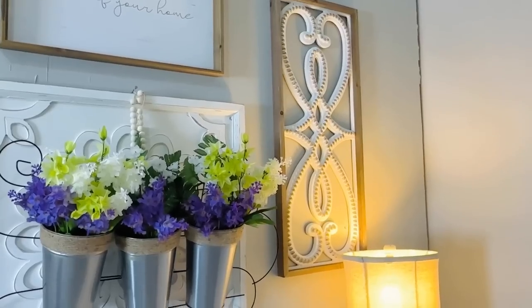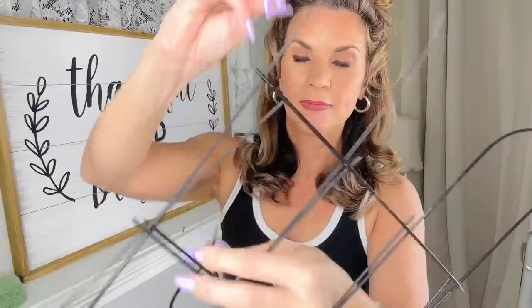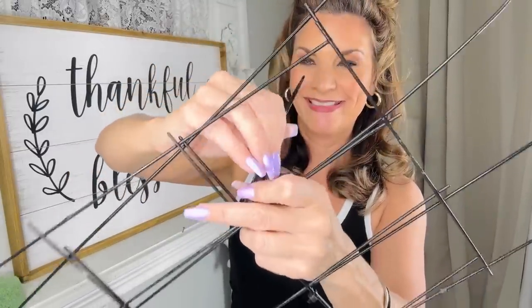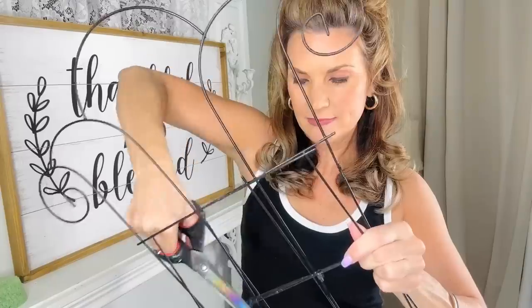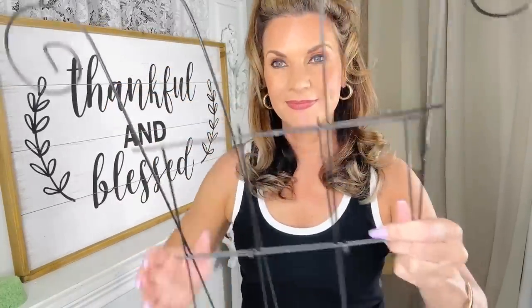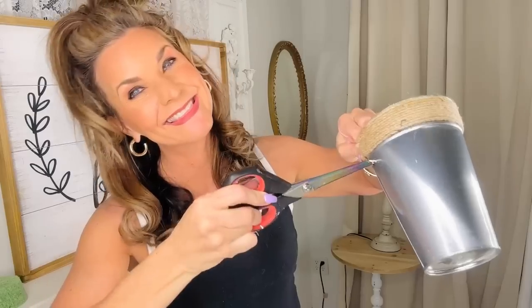Let's create a super cute Dollar Tree garden wall hanger for my office on a total budget. From the Dollar Tree, grab two garden gates and flip them sideways — you can also make this go up and down. Take a zip tie, find the center part, and add a zip tie. I added two to the center and one more to the top to stabilize the piece.